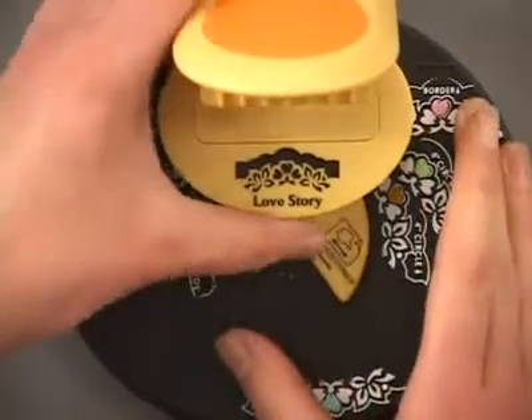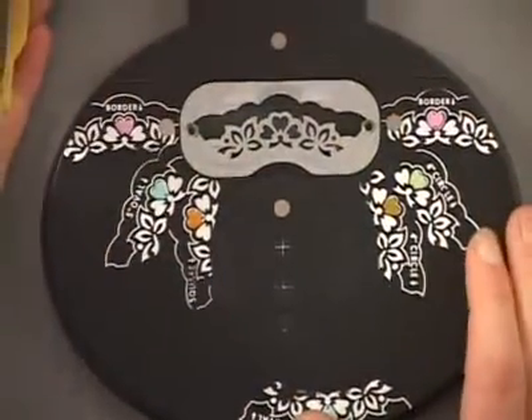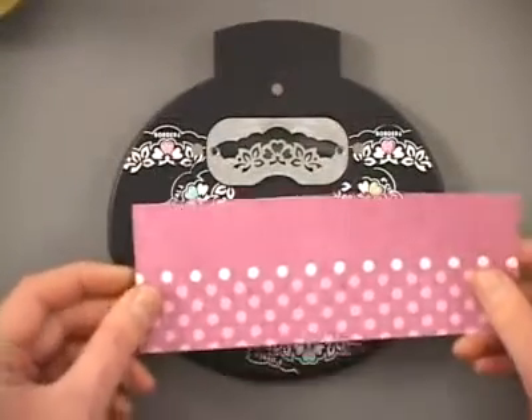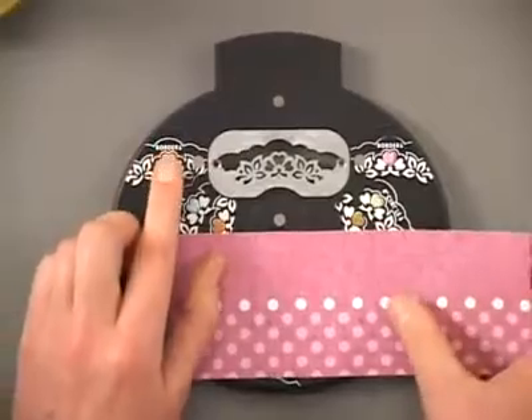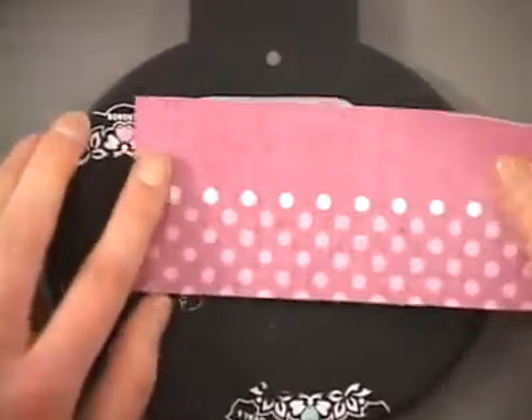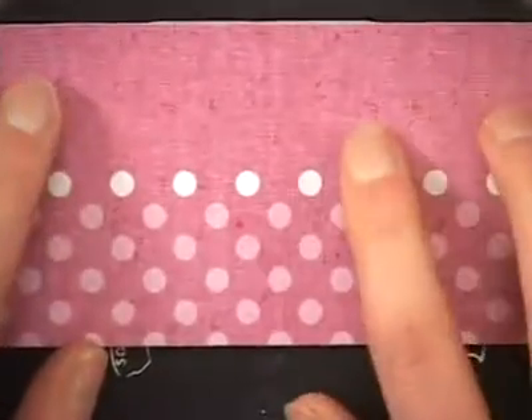Your punch top is magnetically attached to the base and just pops right off. We're going to start by creating a border. Take your paper and line it up using the border indicators at the top of your punch base, making sure that it's even.